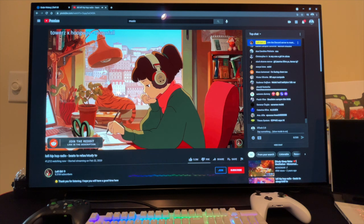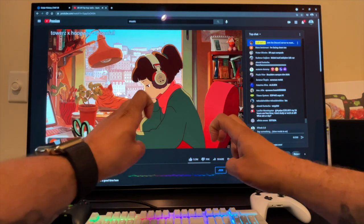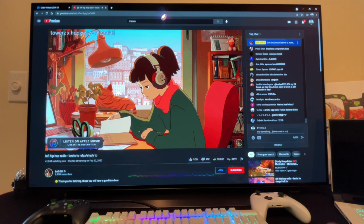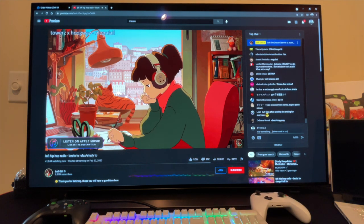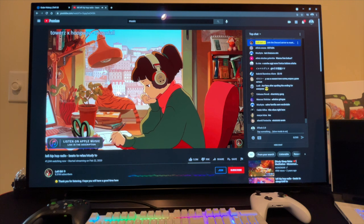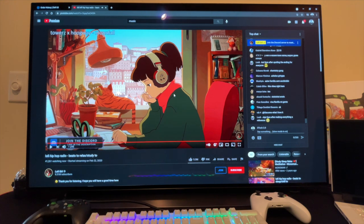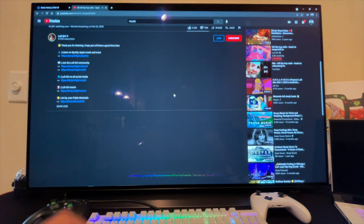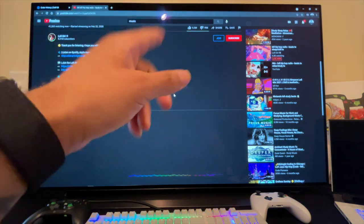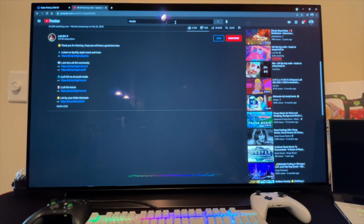Way more bottom end than I would have expected out of a TV or monitor — the speakers on this thing are seriously impressive.